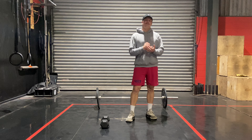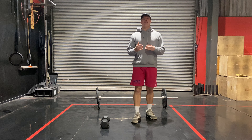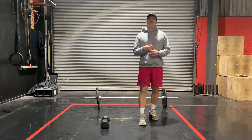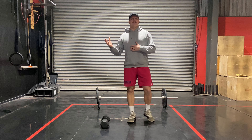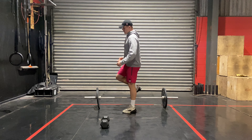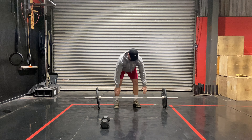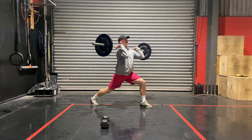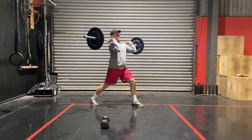Strength piece: 5 sets of 5 reps — whether that be 5 reps of the actual movement or 5 each side. If you have a barbell, you're going to be going through a jerk balance, in that split jerk position. Find that split jerk position, take about a half a foot step back.